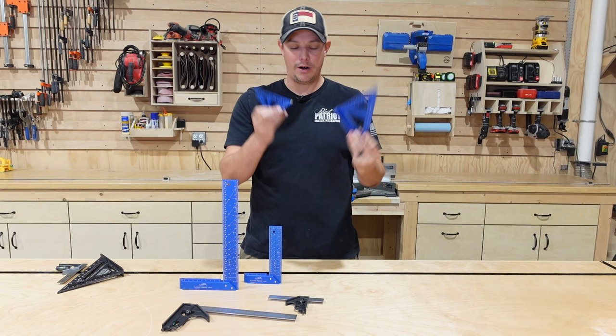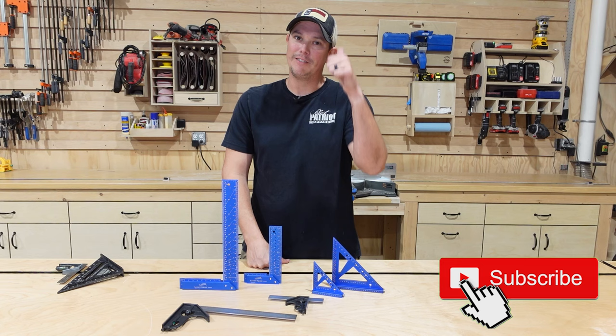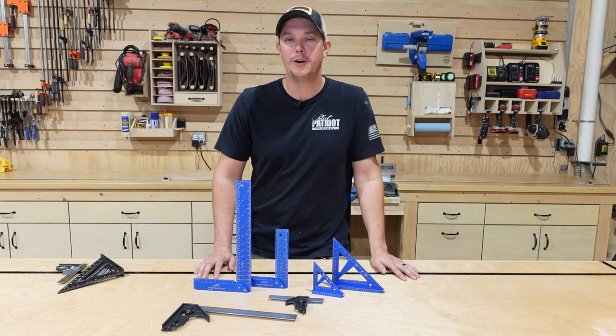We'll get to look at all of these in just a minute. If you haven't done it yet, make sure you hit that subscribe button down below, hit that notification bell, and give us a thumbs up. As always, if you decide you want to get these for yourself, I will have links in the description below. Now let's get in here and take a look at these iGaging tools.